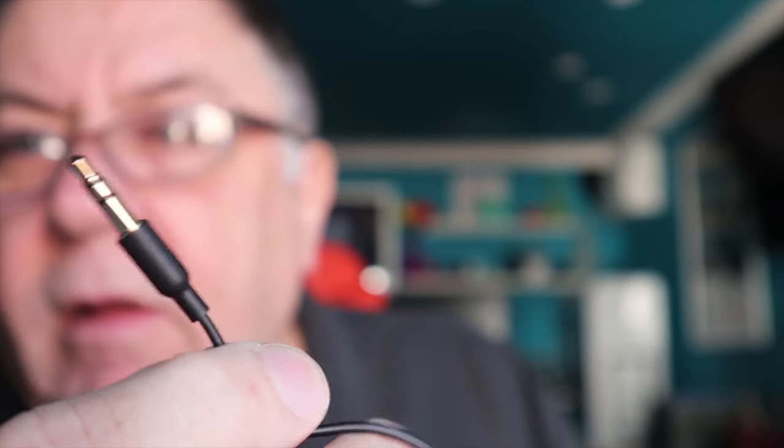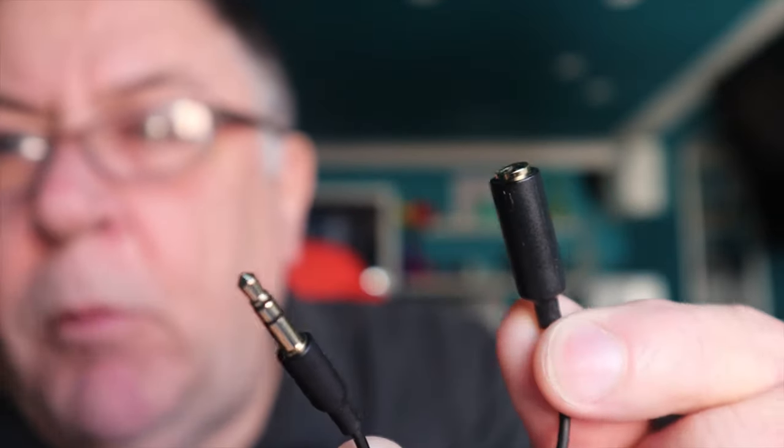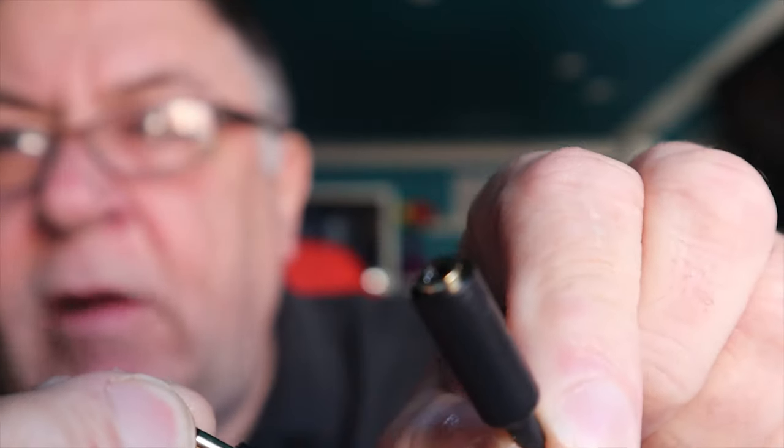I know my Canon M50 — which I'm filming this on right now — and the Osmo need this adapter. This is one that came with the purple panda kit. You can get them that aren't a wire — just direct from that plug to that female socket. But you must have that — it's like a four-way to three-way adapter.